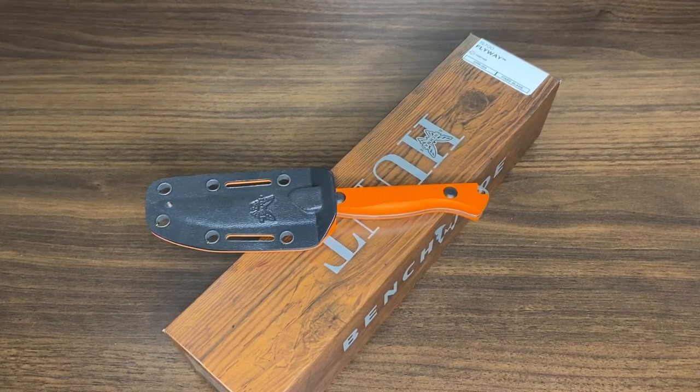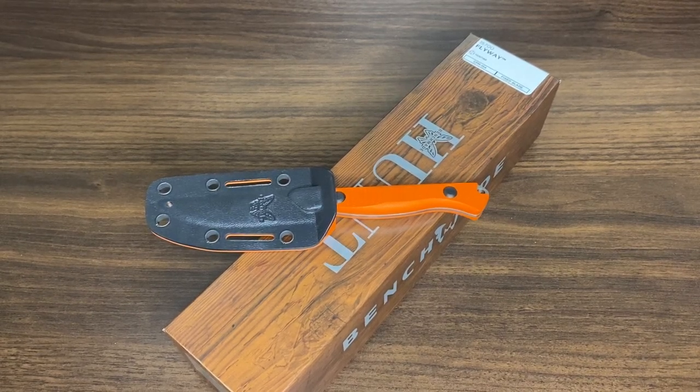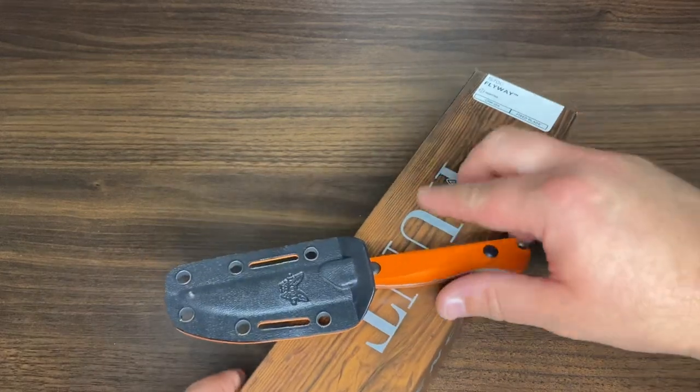Hey guys, welcome back. Yes, we have another new Benchmade knife. This is the Benchmade 15700 Flyway.